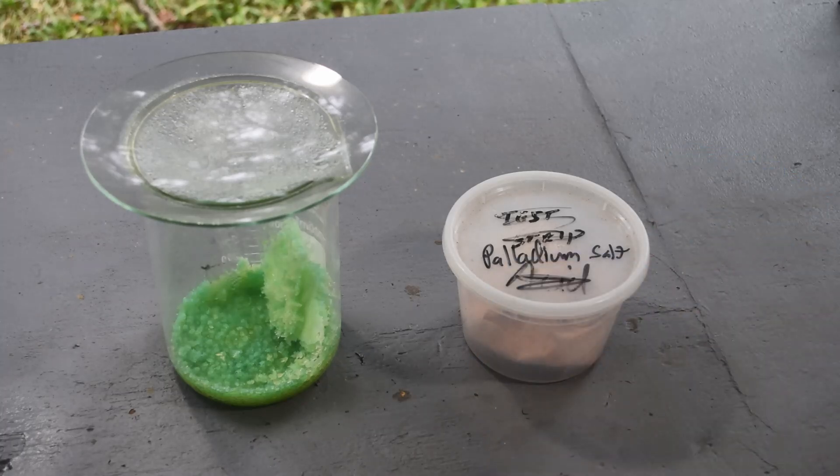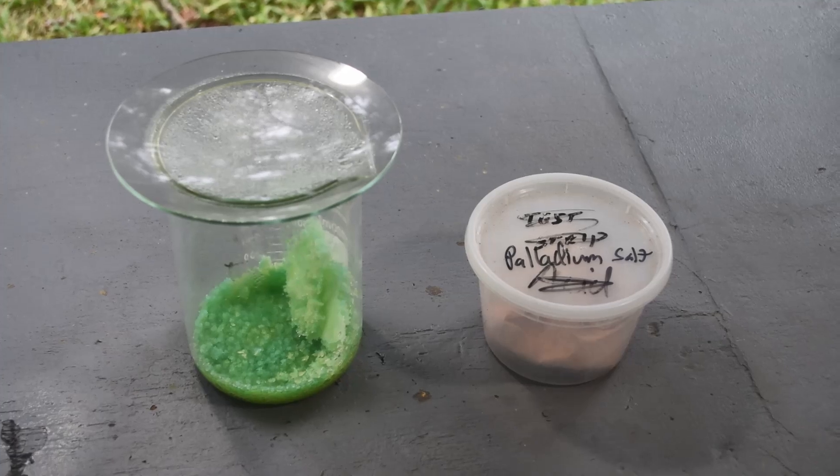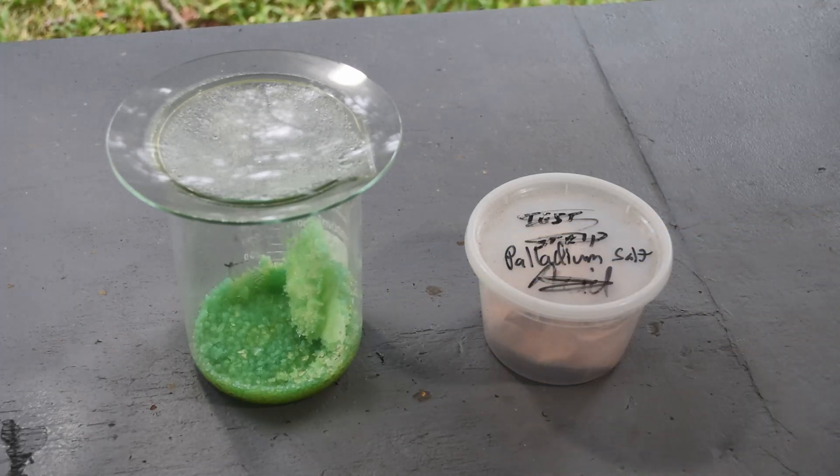Over here, these strange green crystals are the result of an abortive attempt at getting more palladium out of this stuff. I screwed this up royally — screwed the pooch — and we lost some of the palladium. But I'm wondering if a lot of it is still in there, because this showed a really strong indication for palladium with a stannous chloride test. It looks like most of the copper stayed behind, so maybe most of the palladium stayed behind too.